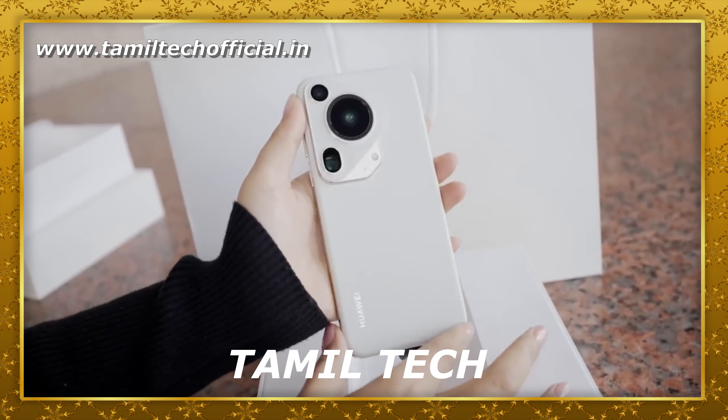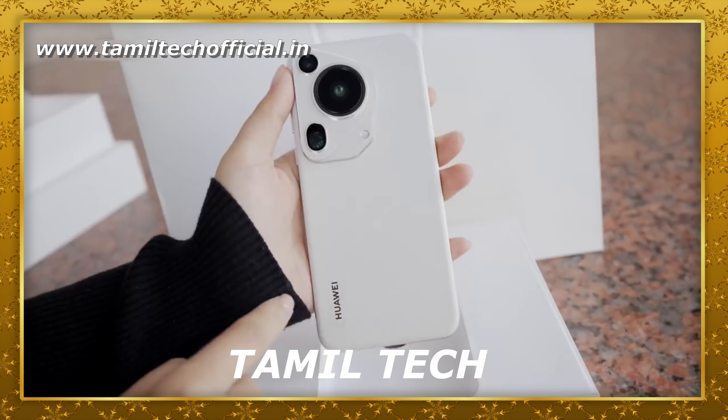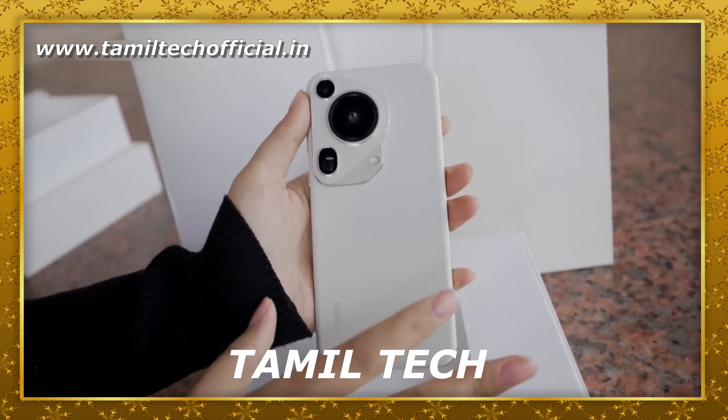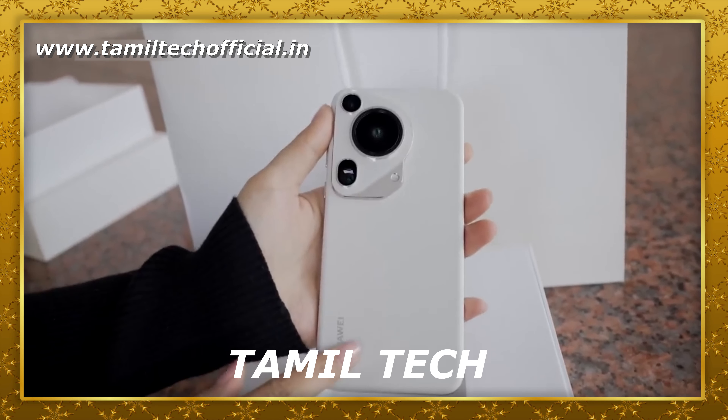We will launch this series globally. In this series, there are two base variants. This is the Ultra series. We will see the base variants, including a 1TB variant.